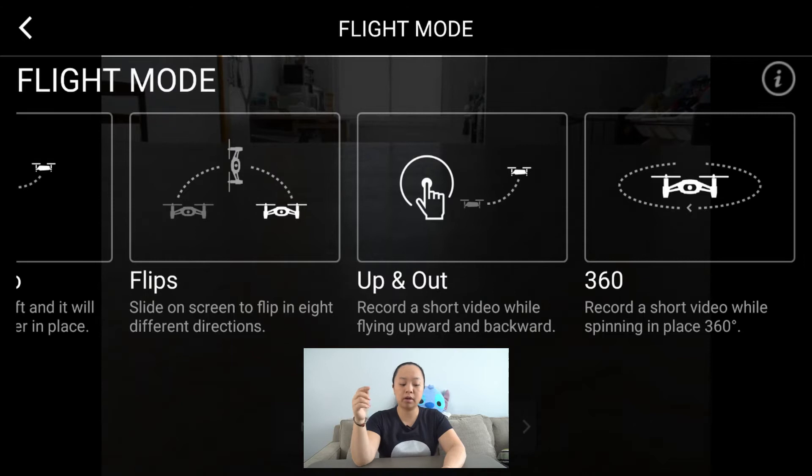The fourth flight mode is flips. Once you turn on this mode, you will be able to flip in eight different directions. The second to last is up and out — you have your drone flying, start this flight mode, it begins recording video, and flies backward and up at the same time. The last one is 360, which turns the drone and takes video wherever it is flying.